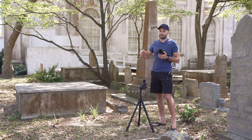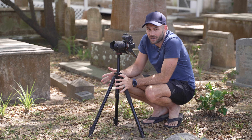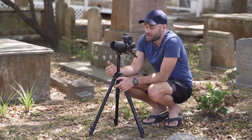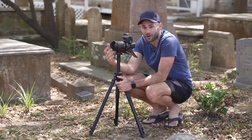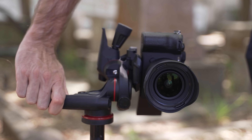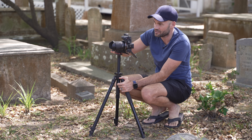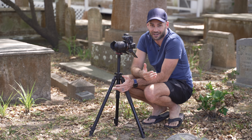Now it's totally possible to do this completely handheld using the string method, but for the sake of this video and to make sure I'm as accurate as possible, I'm actually going to be shooting on a tripod. When it comes to any panorama, but especially panoramas where you have foreground elements to combine, you have to worry about parallax. The parallax point of most lenses is the front element of the lens, and you can see with this tripod if I start moving the camera, my lens is moving all over the place.